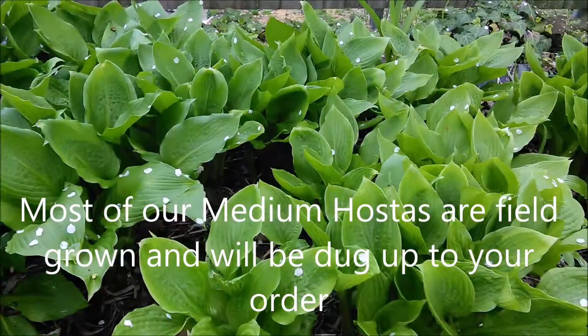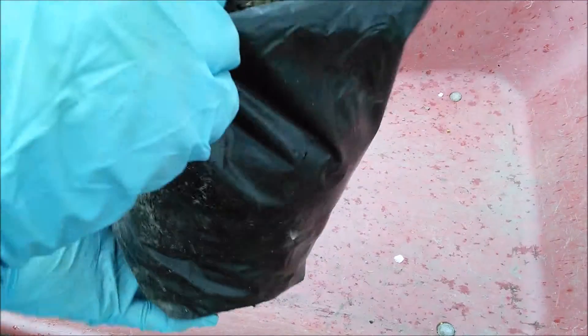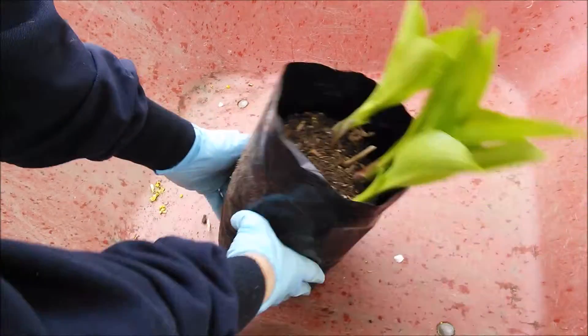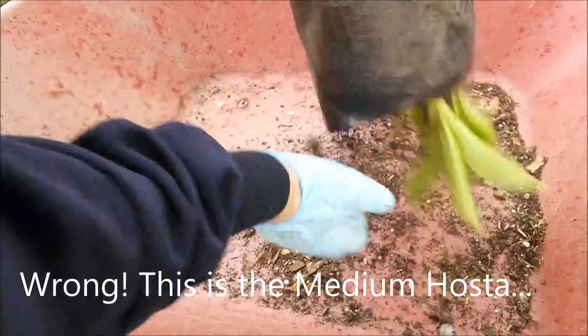Medium hostas. Here's our smaller hosta bagged up and ready to go — see what we're getting, what's our order.